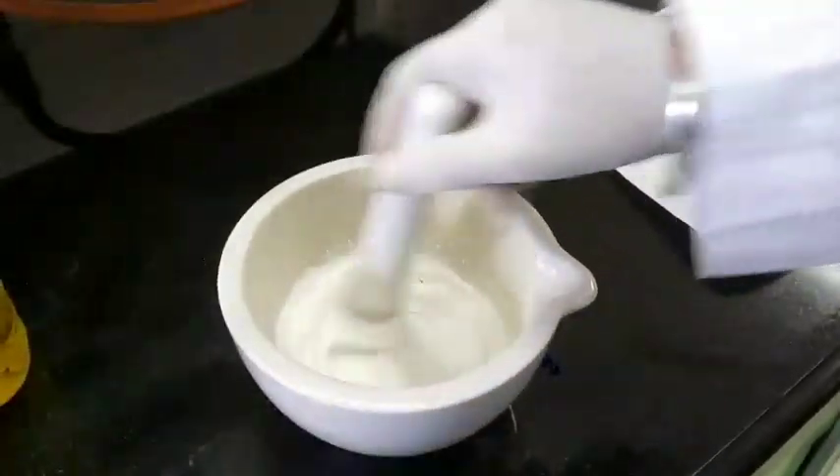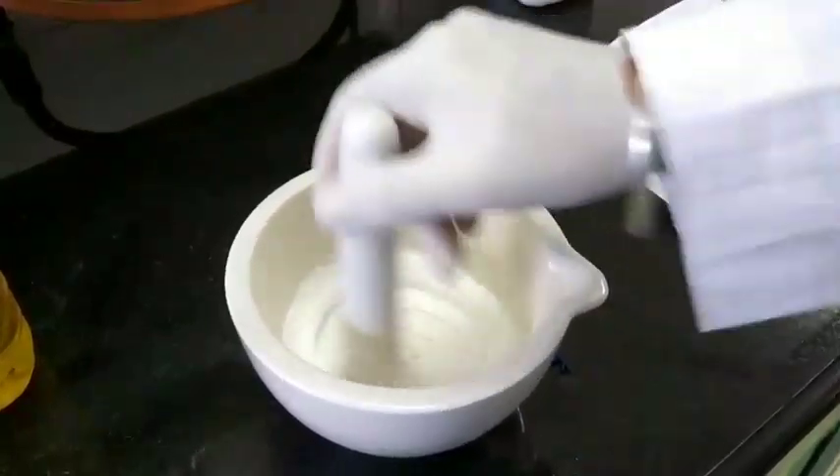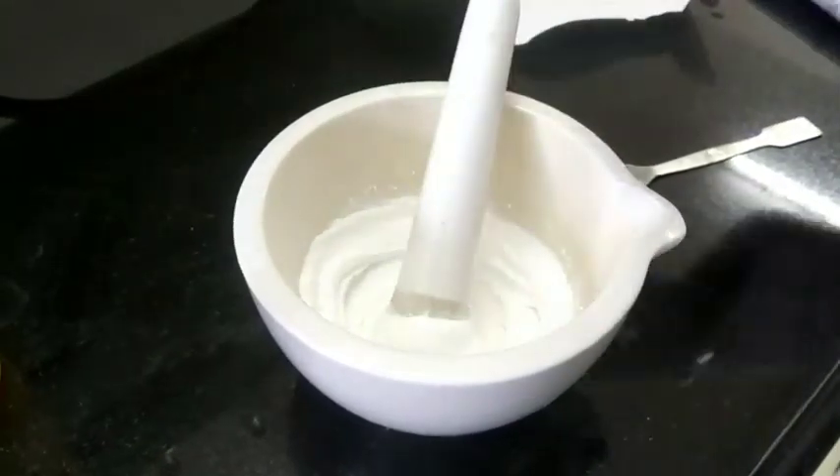Now incorporate the wool fat slowly by mixing. Now we are adding wool fat.